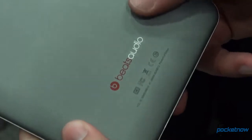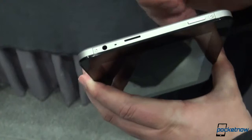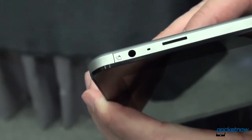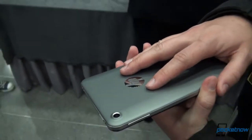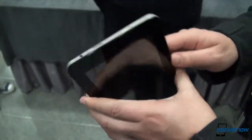You'll notice the Beats Audio branding here, which gives this device some distinction on the software side. Coming around to the front, you can see the volume rocker on the side, power button on top, and Micro SD expansion up to an additional 32 gigs. You're going to probably need that because internal storage is limited to 8 gigs, so you'll definitely want to pick up a Micro SD card. There's your headphone jack.